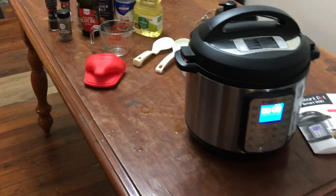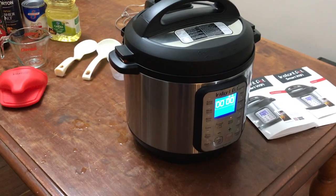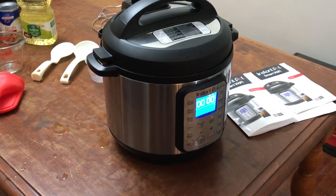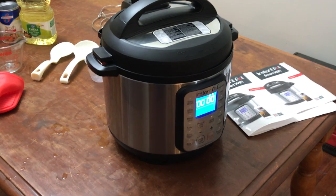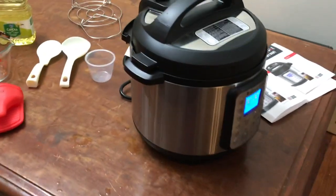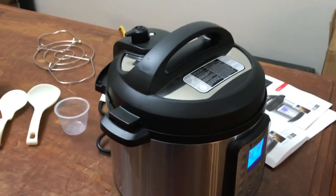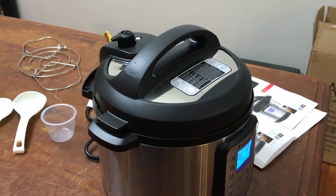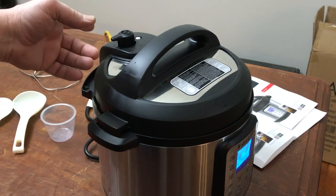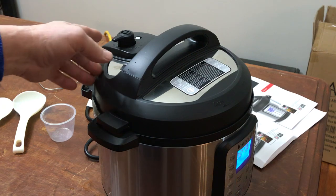This is my new Instant Pot — I just got it in and haven't cooked anything in it yet. I'm doing what's called a water test. You heard it just beep there. I'm going to do a quick release and show you a little bit about this.